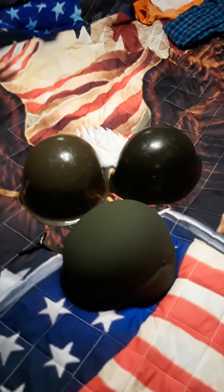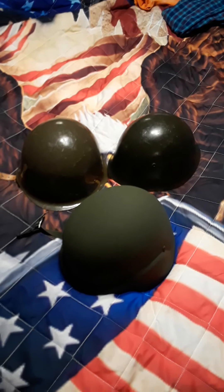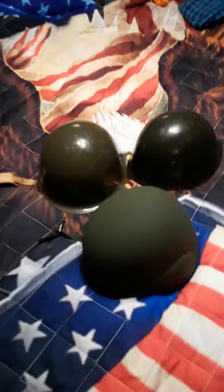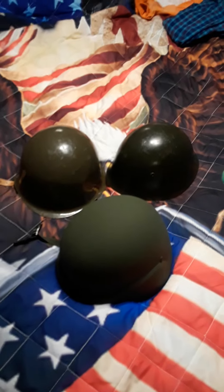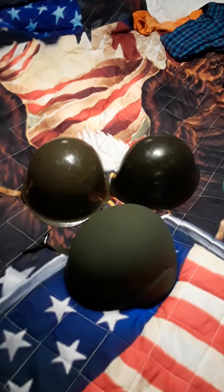I also got some daggers and bayonets that I'll do a video on shortly — some really cool cold war bayonets and a Bulgarian dagger that's pretty cool. I hope you enjoyed the video. I collect helmets, headgear, and cold war era stuff, so if you're a collector or interested in that, it's a pretty cool hobby. Thanks for watching.